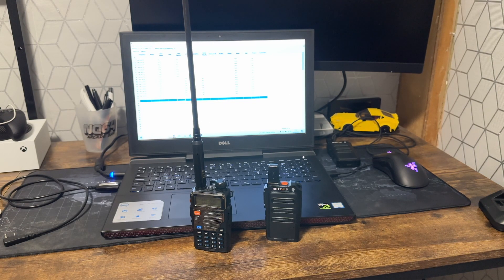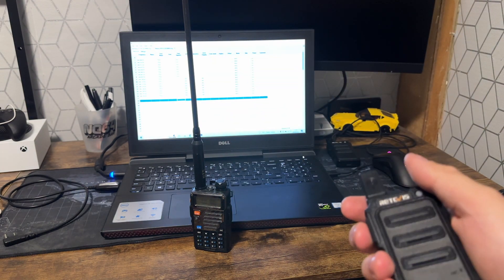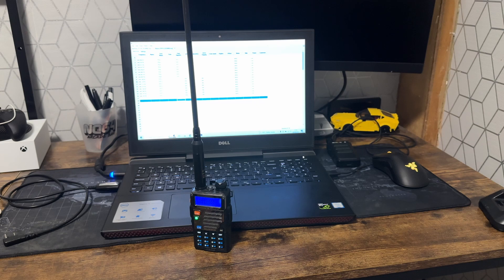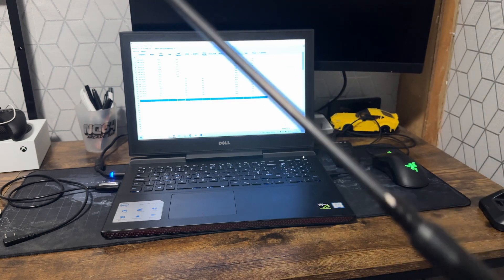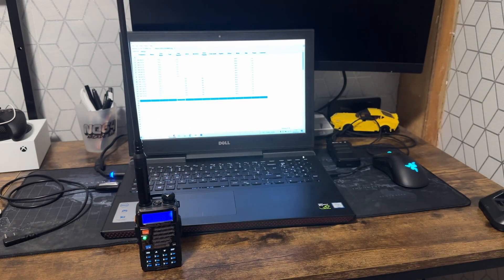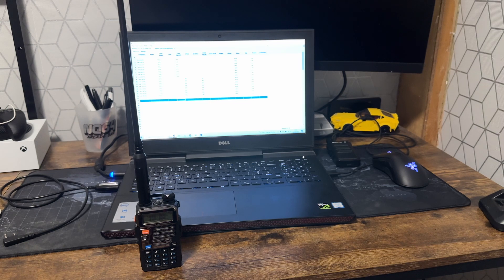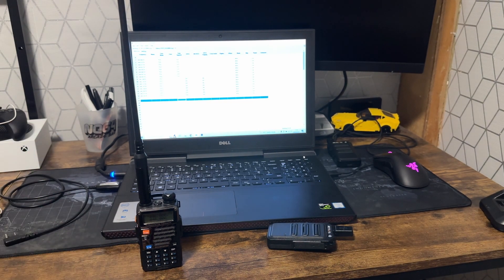I've now got my two radios here — my legal PMRS radio and my BaoFeng. I'll click the push-to-talk and it lights up. I can hear the sound totally fine. It's a bit noisy but it is transmitting — every time I click it, it goes. Vice versa would also work, but I'm not going to demonstrate that because it is illegal. I don't condone this; I'm simply showing you how it can be done, and I'm not responsible for what you do with your radios.